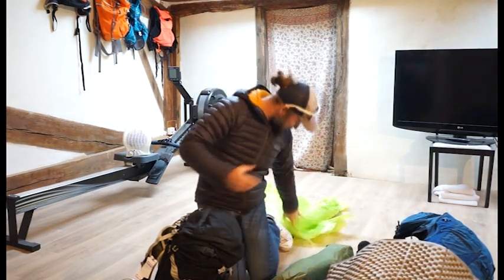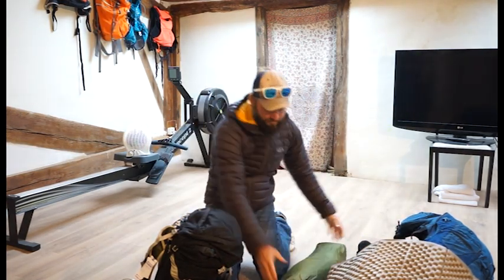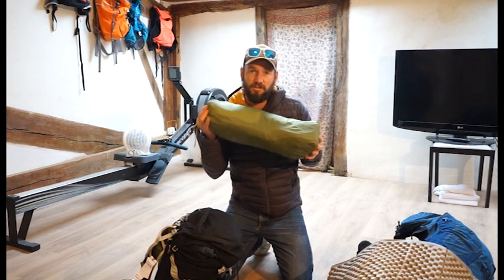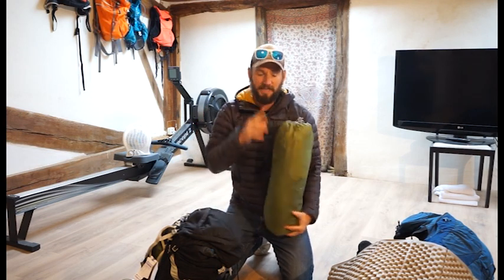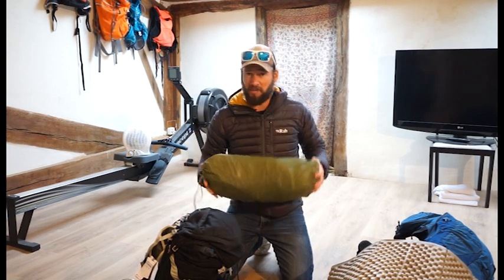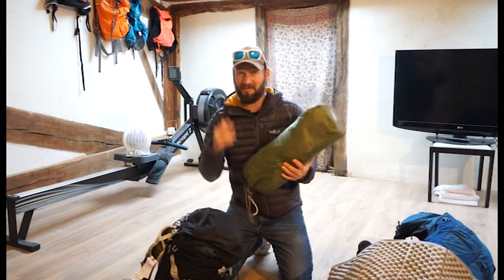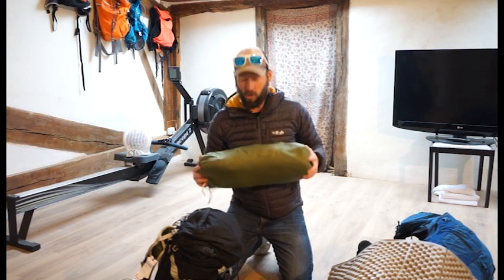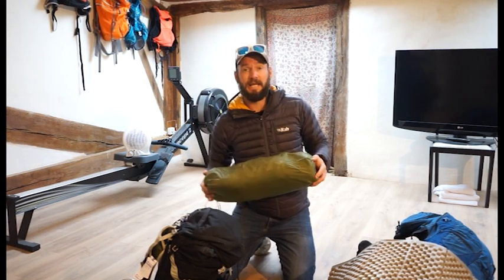First up we have the Vango Force 10 Series Mountain 2 — a two-man tent. Absolutely fantastic, easy to put up, and in the wind it was amazing. The only thing I would say is that having a three-man tent for two people might be a better idea, especially when it's cold, snowy, and windy outside. Great tent — definitely recommend.